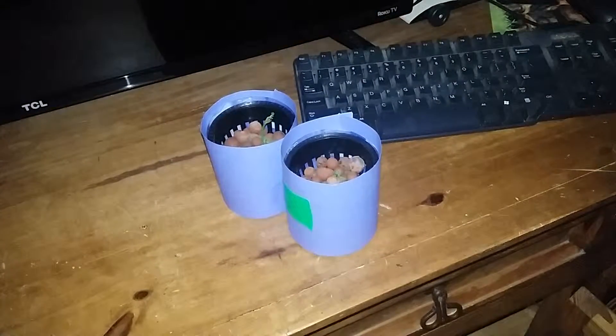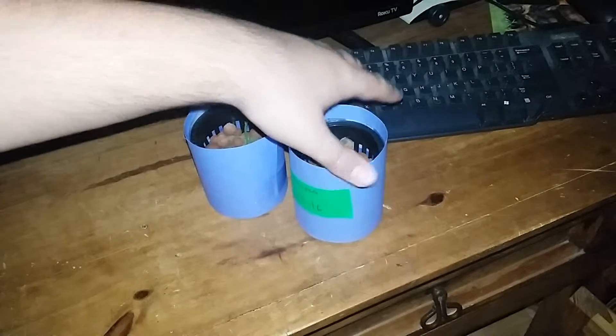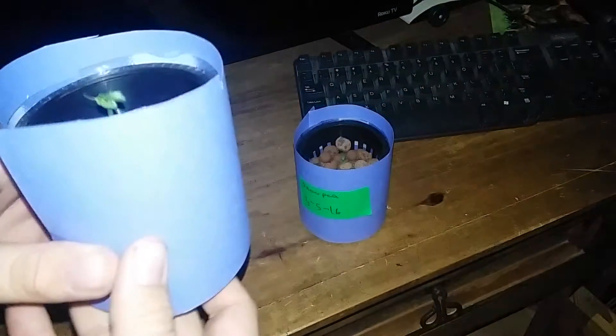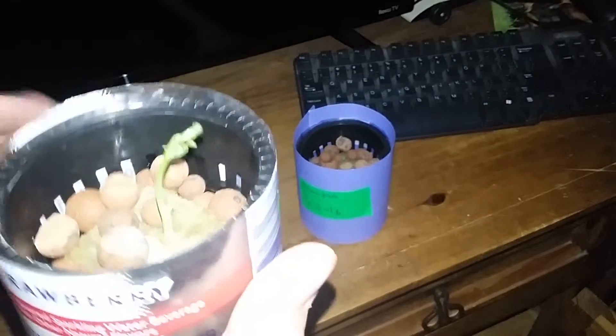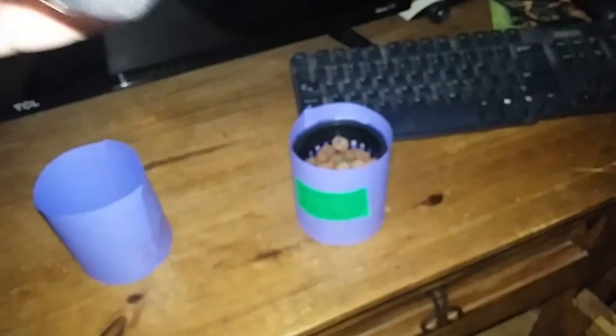This is going to be part two of the hydro snow peas, and as you can see they have changed a little bit. What I did is I cut some cardstock paper — it's just like really thick printer paper — and I wrapped it around and taped it. I'll show you with this one; as you can see it's growing pretty nicely.